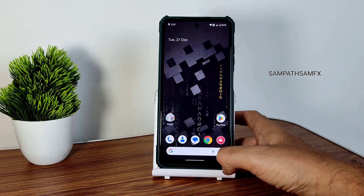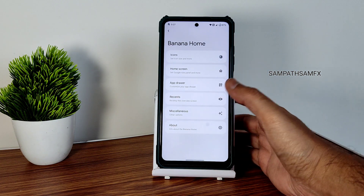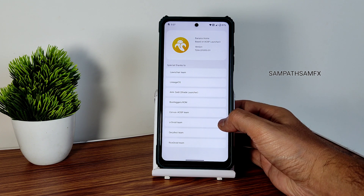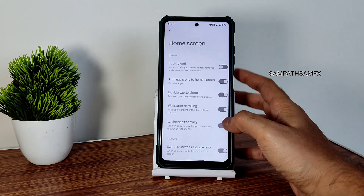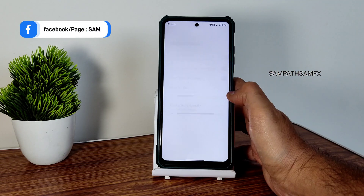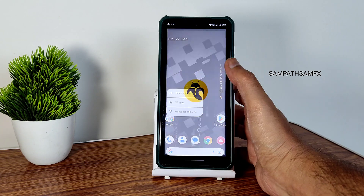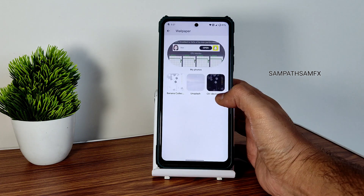This is the home screen you get. If you tap and hold, you get home settings. This is the launcher used here — Banana Home, based on AOSP launcher, which is good in my opinion. There are some different customizations in different layouts here — if you want, you can use them. Home settings are already explained, and coming to wallpapers and style, you get this kind of options.